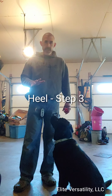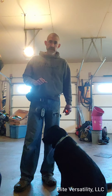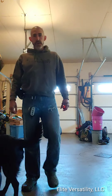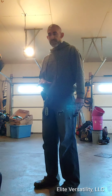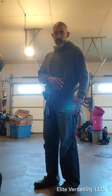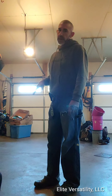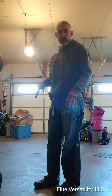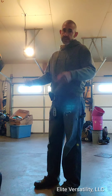Alright folks, here we go. Video number three. So step three in the healing process with Miss Bear. We got a couple of goals we're going to try to accomplish today. She's doing really good with coming around, healing on her left side, good position sitting. We can make it 10-15 yards using the clicker, rewarding her. She'll walk at her side, she'll sit. So she is ready to start moving on.